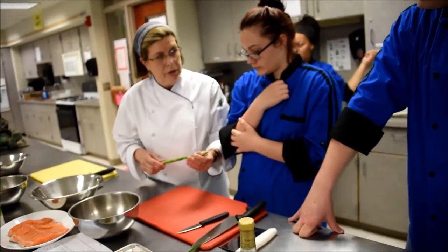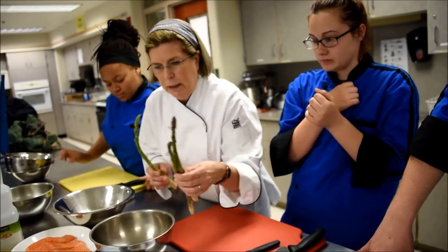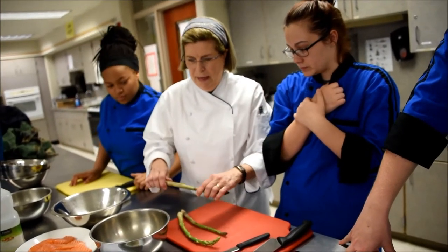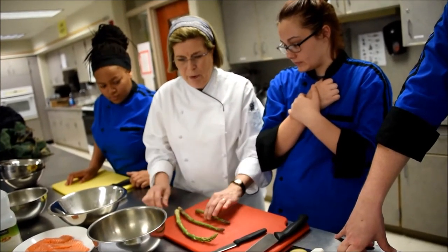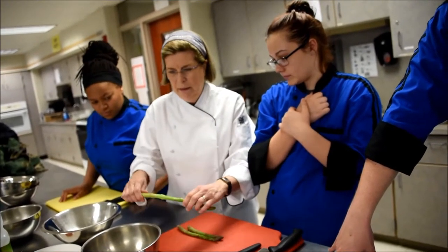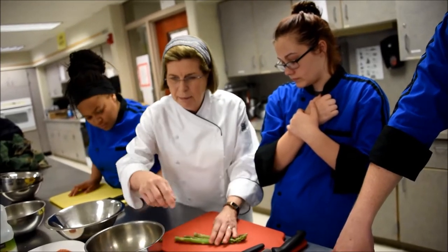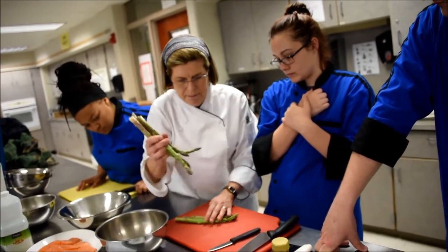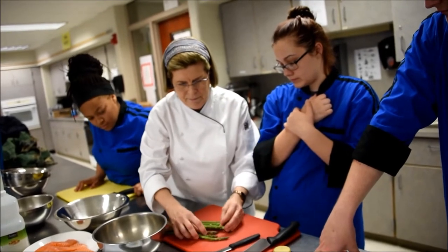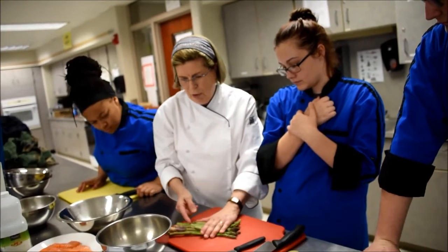The asparagus — these came from farms that are grown here locally. So what you want to do is take a couple of the asparagus, hold it behind the head, and then wherever it breaks, that's where it's woody. That's the part we don't want to eat. So after you do a couple of them, because they're all about the same diameter, you can line them up like this and then trim across.